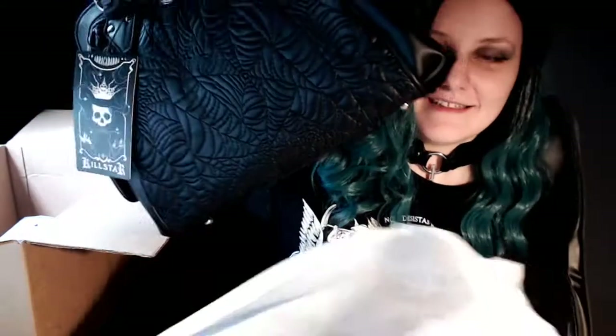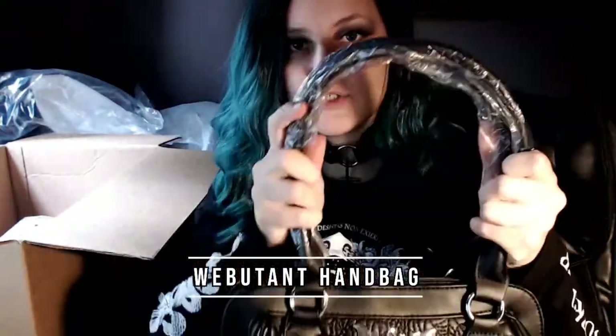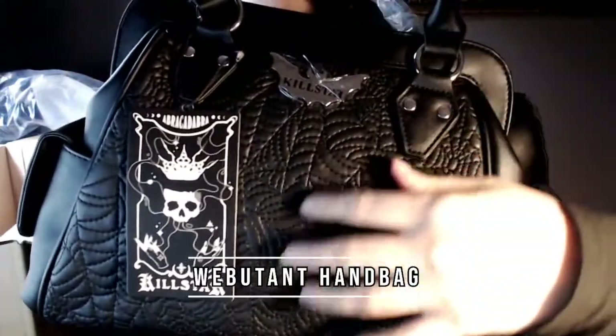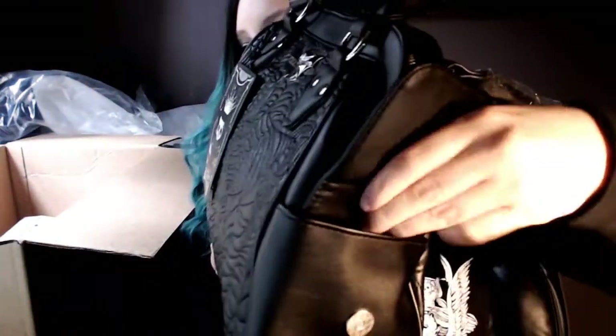So I got the Webbyton wallet and I thought, well, I have to have the matching set, right? So I got the set. This is the Webbyton handbag. It has two straps — you can put it over your shoulder. It has really nice detailing with the same embroidery stitching and the same bat in the middle. Awesome. It has these big pockets on the side, and it has them on both sides.